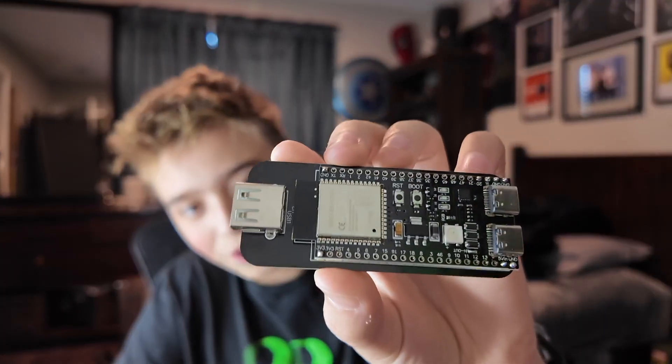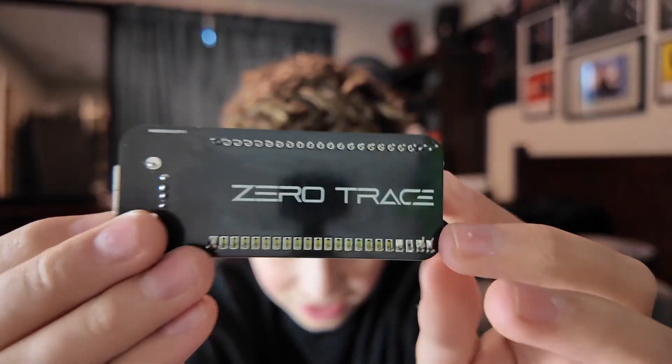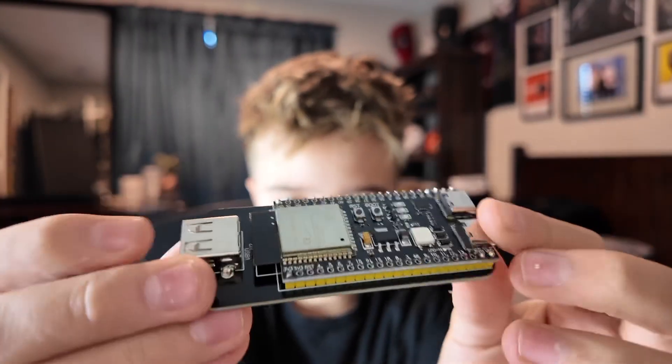This is a BLE logger. I've never had a logger — never had a key logger in the collection. I have a bunch of stuff, so I'm pretty excited about this. Here you can see it has two USB-C ports. It has a custom PCB that the ESP32 attaches to to get the USB.